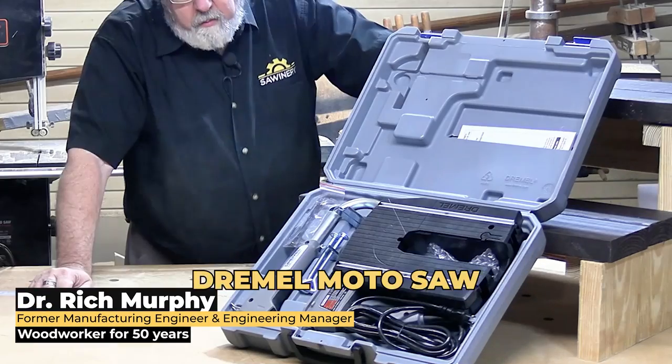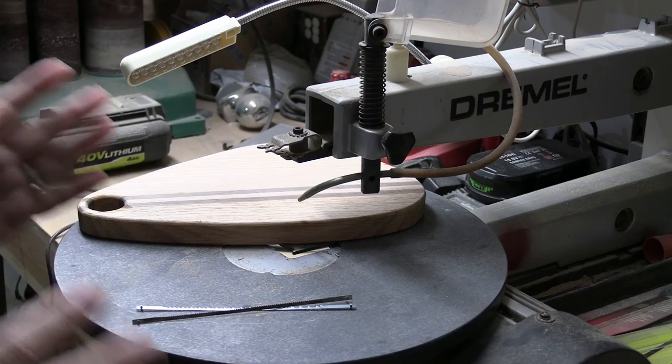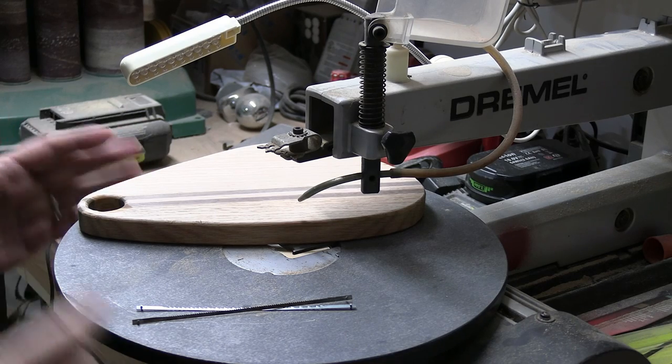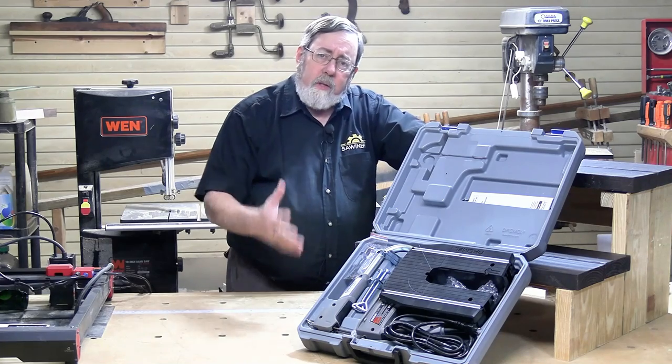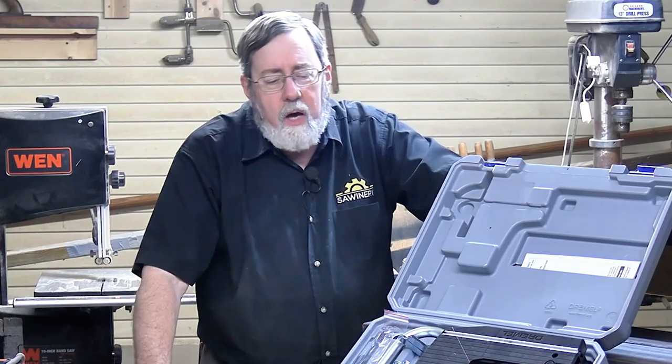Today we're here in my shop to take a look at the Dremel Motosaw. I'm kind of interested in this tool because I've got a Dremel Scrollsaw, an old one, it's an obsolete model, that gets some pretty heavy use in my shop. That's a bigger saw and I don't expect this one to be the same, but this is what they've got on the market now to replace that. I'm interested to see how well it will do.